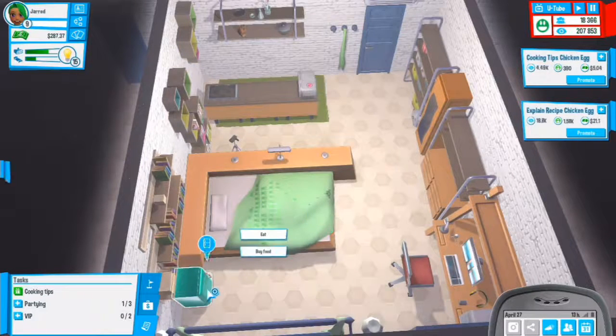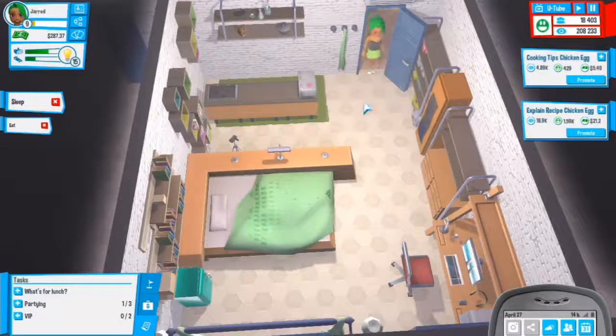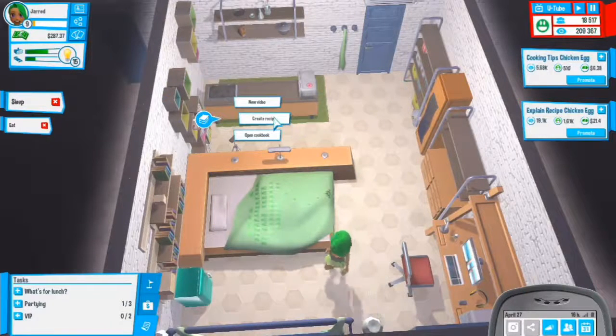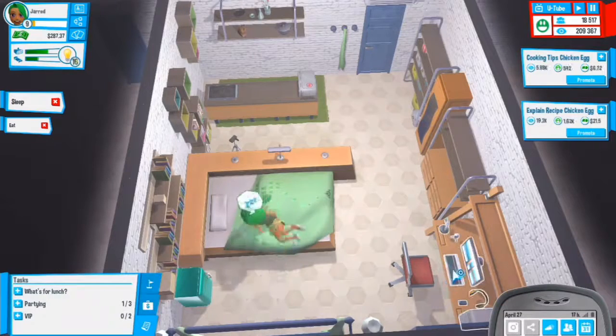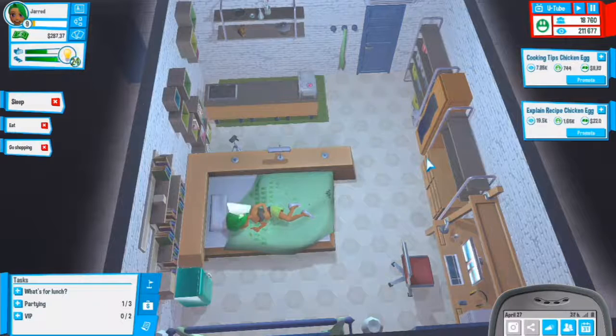We need to sleep and eat. We completed another task - it's pretty much alternating between a recipe and a cooking tips video. When we sleep and eat we could create a new recipe. I think I might go shopping to buy new ingredients.